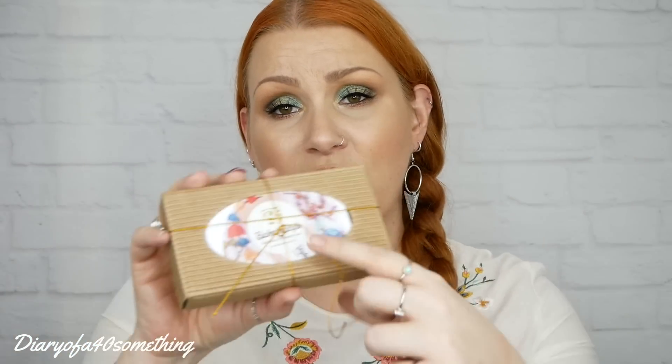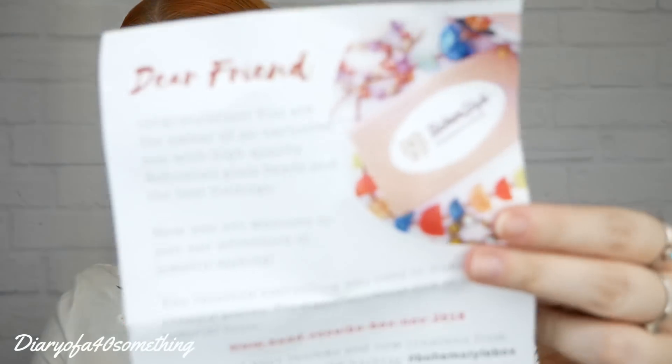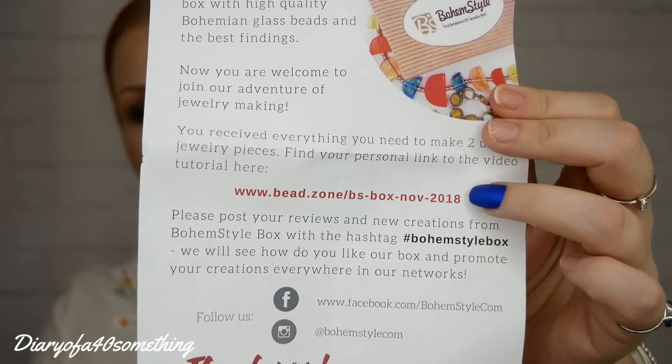Each box is a surprise, but inside contains the highest quality Czech beads. Inside this box contains the two pieces of jewellery — they're all separated neatly so you know exactly what is what. You also have a little sheet of paper which has links to a tutorial so you can follow along online — it's a YouTube tutorial. The leaflet tells you everything and gives you the link to the tutorial on their YouTube channel, which is really handy — a lot better than reading instructions.